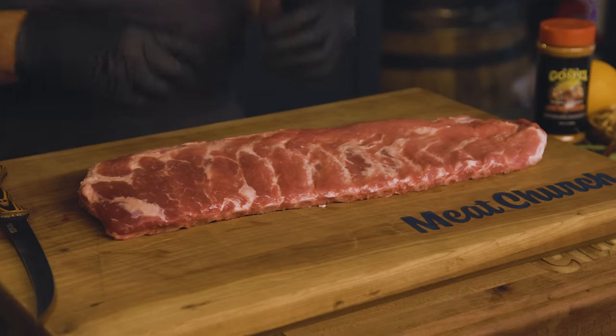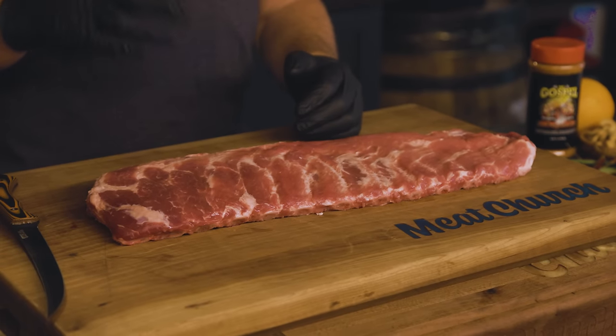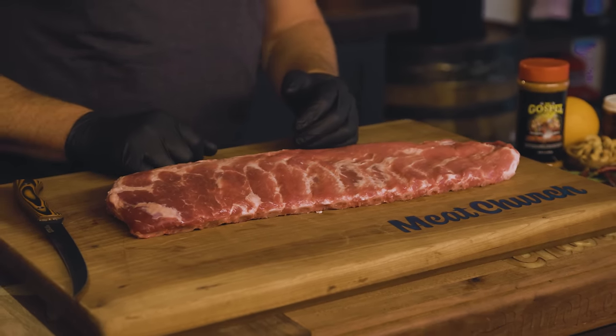The ribs are going to be a pretty standard cook: 250°F, cook them for a couple hours, wrap them when they look really pretty, put a little bit of stuff in the wrap, open them up to finish with this sauce. Fairly straightforward, so we're going to jump right in.